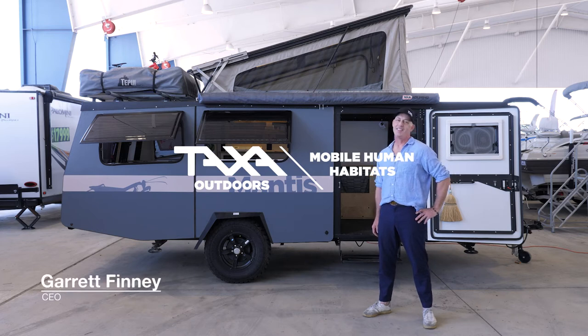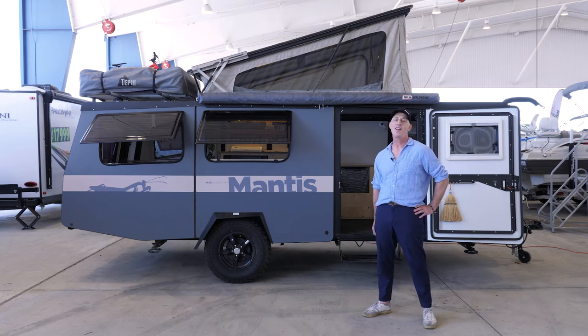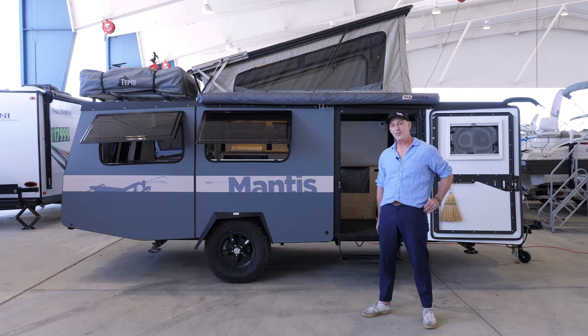Hello, I'm Garrett Finney, CEO and Chief Designer at Taxa Outdoors. At Taxa we make mobile human habitats where I take you on adventures to support your adventures wherever they are. We are proudly made in the USA in Space City, and it might help to know that I'm an architect and a space architect and used to work at NASA.